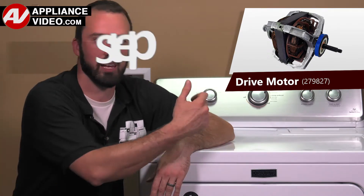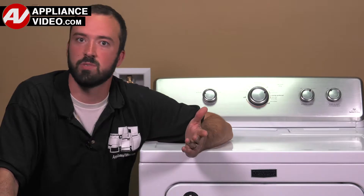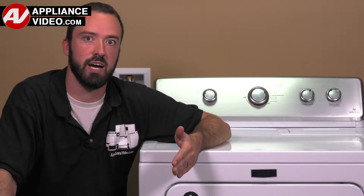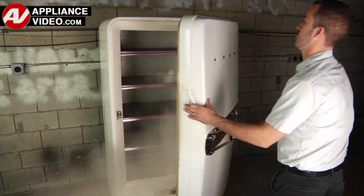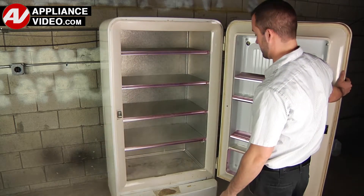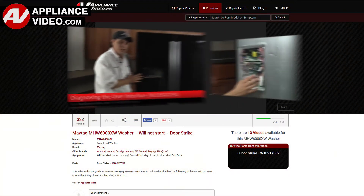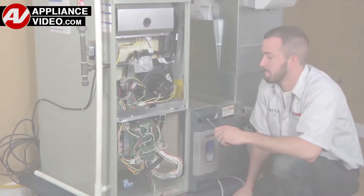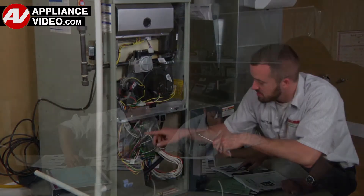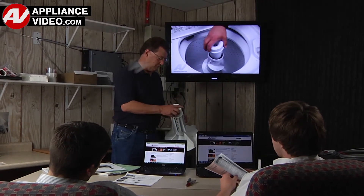ApplianceVideo.com guides you step by step, giving you the confidence to avoid recalls and callbacks, also saving time on repairs. Whether you're up against an uncommon repair or the latest appliance on the market, our videos have been created with you in mind. Our growing library of videos have been produced using our factory certified technicians who have extensive infield experience over the past 30 years. ApplianceVideo.com provides high quality repair videos that anyone can follow, regardless of their skill level. We are here to help.